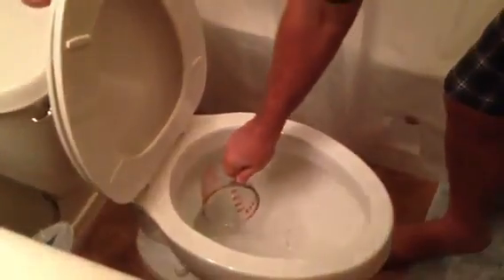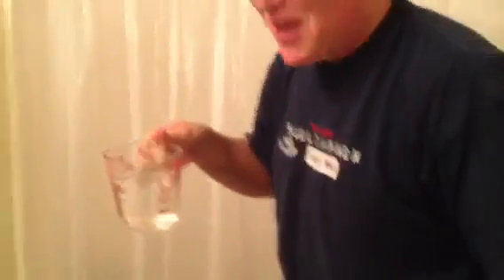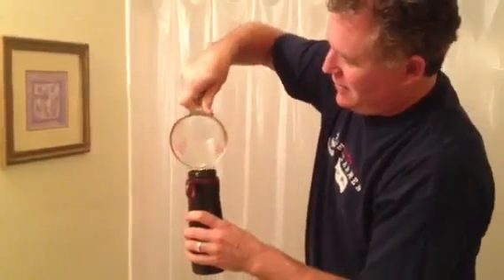I don't know why my toilet is running here, but we are going to get some toilet water. Oh, that smells yummy. We've got our little glass here, and we're going to pour the toilet water into the Purity Water Bottle.